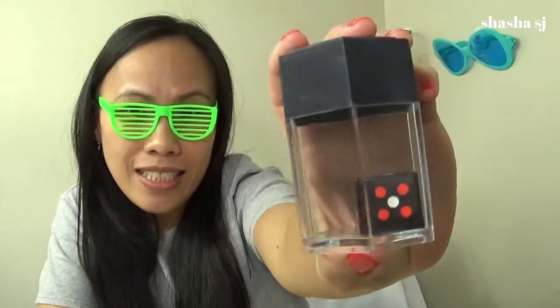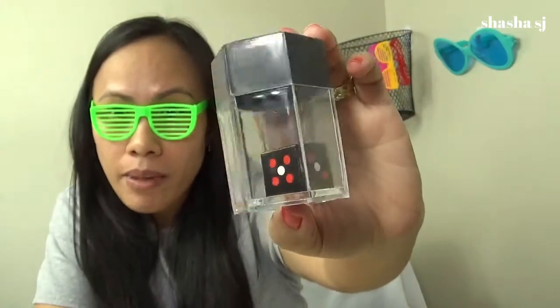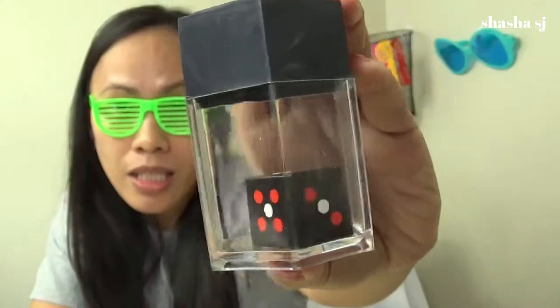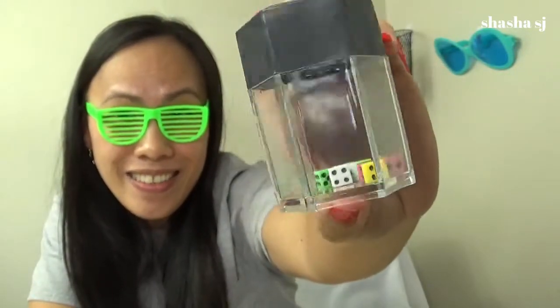Okay, magic time! So this is it — we have one dice in there, as you can see. I'm going to make that dice disappear and hopefully in just one shake turn it into tons of dice. Do you want a lot of dice or just one dice? Let me know. I want more dice — check it out, there's only one dice so I'm going to shake this — here we come — look, I got tons of dice now! What do you think?